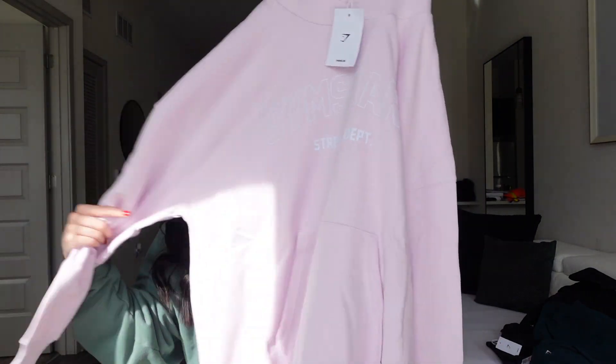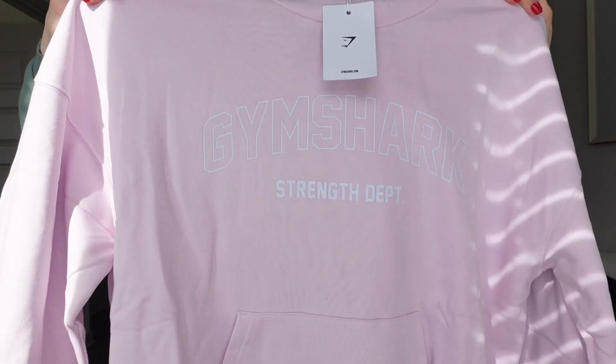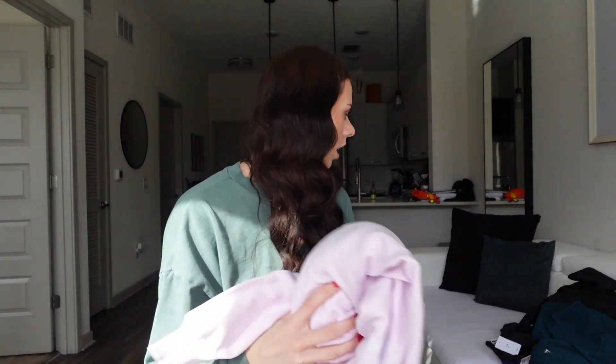Next I got this hoodie in the light pink color and I got it in a medium. This is the Strength Department graphic hoodie — so cute. They have this one in a bunch of other colors also. And I got the matching sweats to this one. I'm actually missing a couple items — I got the matching zip up and the matching pants and they're not in this package, so I'm gonna have to go back online and see where that stuff is.